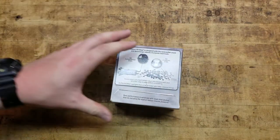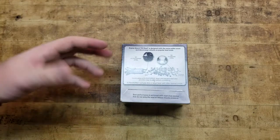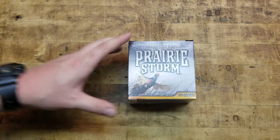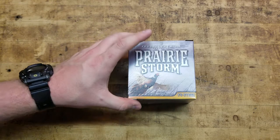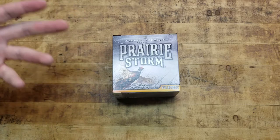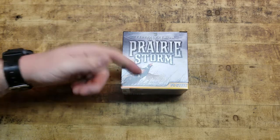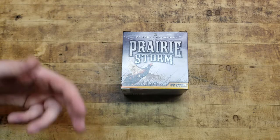If you guys know — you're experienced hunters and have used this load before — leave it down in the comment section below, because I want to learn. I'm new to pheasant hunting. This load was about 20 to 30 bucks for a box of 25 at Bass Pro. I could probably find the same stuff online or at a dedicated gun shop a little cheaper, but Bass Pro is close to my house and they usually have a very good inventory. I grabbed a couple boxes of different stuff and I am going pheasant hunting here soon.